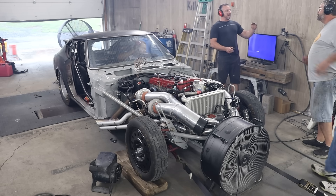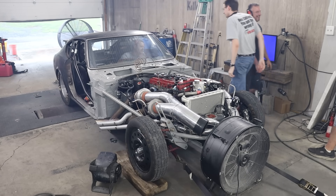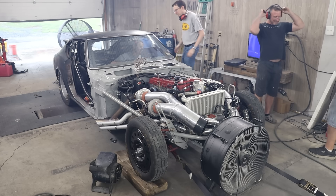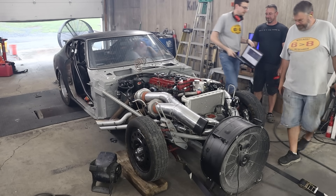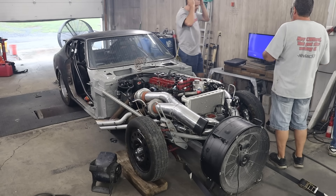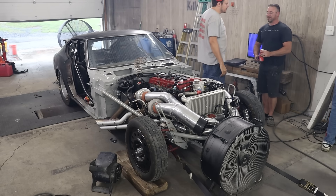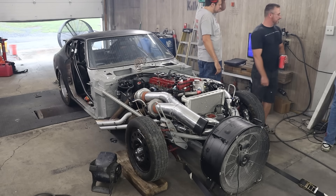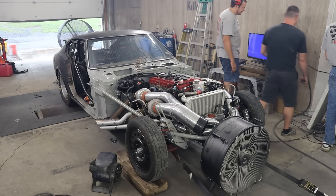That ported head is putting in work. At this point in the day, we had met our power goals. This was the power level that we wanted to run the thing down the track, as this should get us into the fours in the eighth mile. That being said, we did kind of want to try and break our record for the most amount of horsepower that we've made with one of these engines. Therefore, we went for a little bit of a bonsai run.